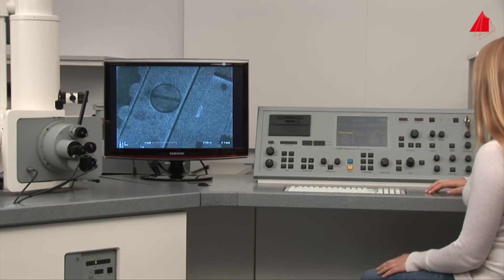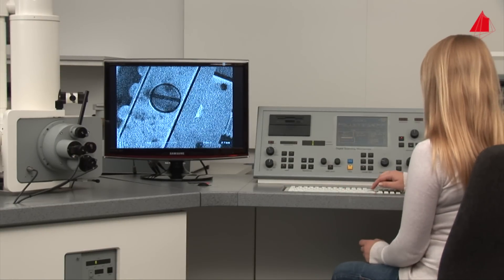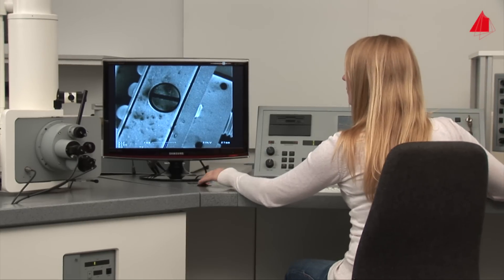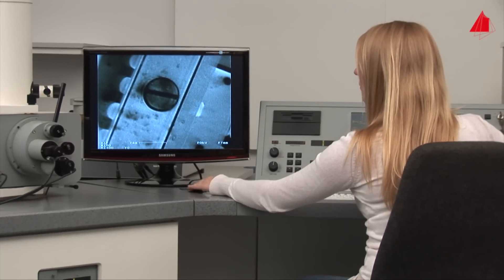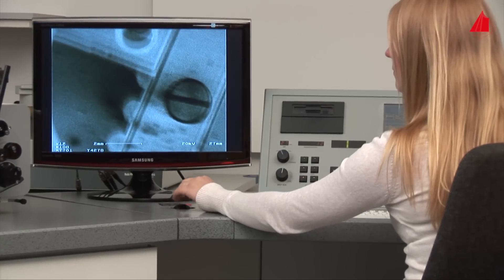For the first time, a reasonable image appears on the monitor — it shows part of the specimen stage. Using the trackball, she moves the stage within the microscope, looking for the place where the first sample is positioned.